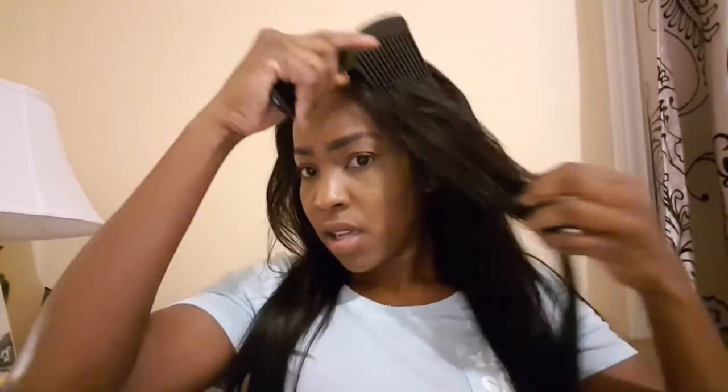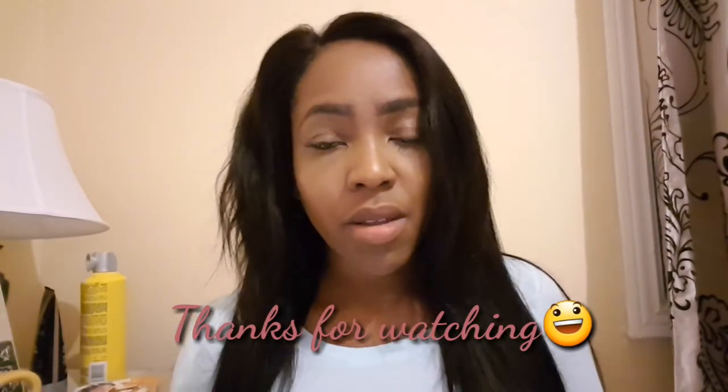Anyways, yes guys, if you like this video don't forget to give it a thumbs up, like it, and share it with your friends. I'll see you in my next video — be good, bye guys!